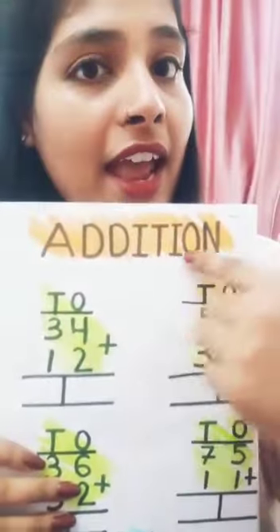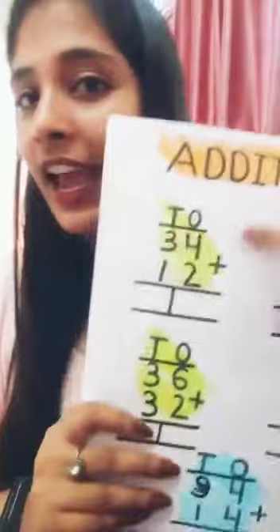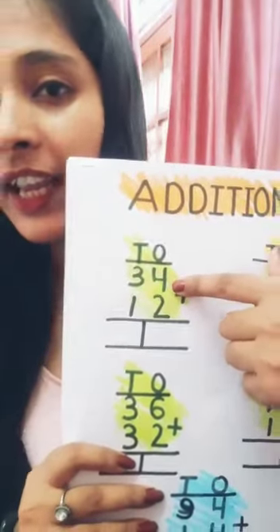Hey kids, a very good morning to all of you. Here I am with a new topic. Today we will learn how to do addition — how to do addition from a two-digit number.